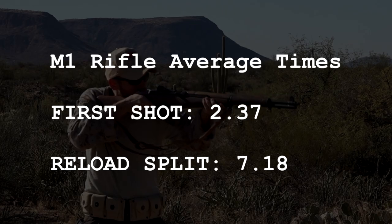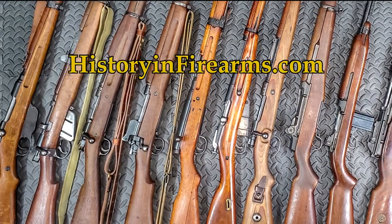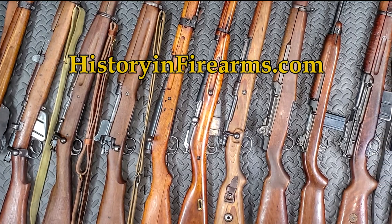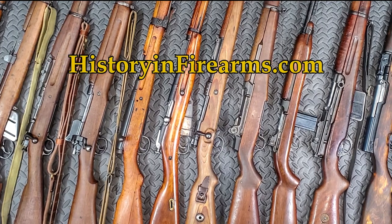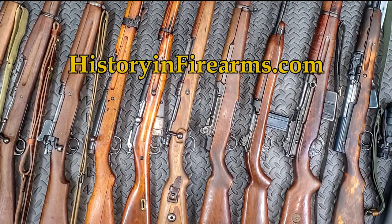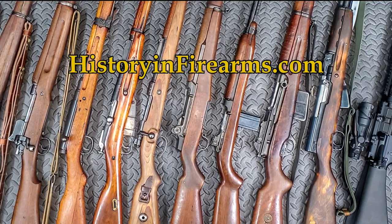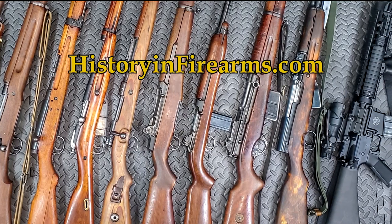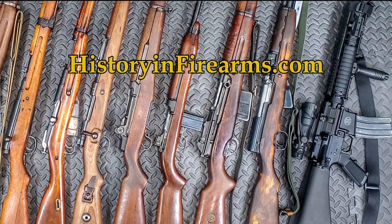Thanks for watching! If you enjoyed this video, go ahead and give the video a like and subscribe to the channel. If you would like to see more of this content, please consider supporting the channel — a link to our Patreon page is in the description. If you want to show off your Milsurp Operator skills, follow History and Firearms on social media and tag us with hashtag Milsurp Operator. Links to all these drills and a shooting time comparison for all the videos in the series is in the description. For more information on this firearm and others, head on over to historyandfirearms.com.